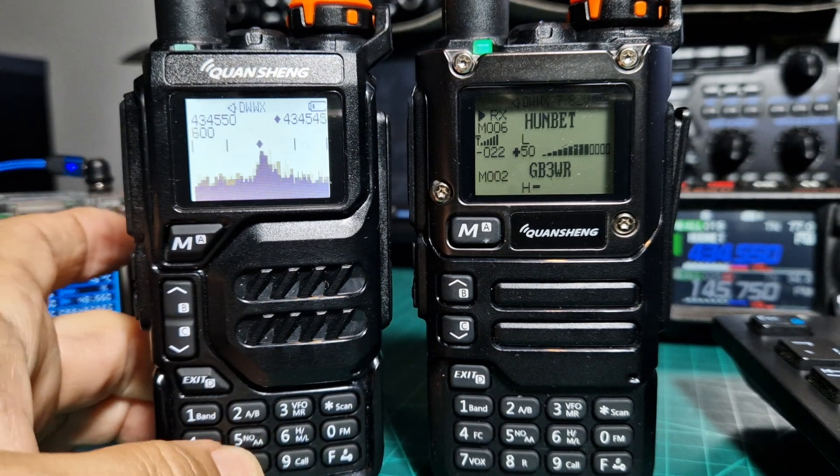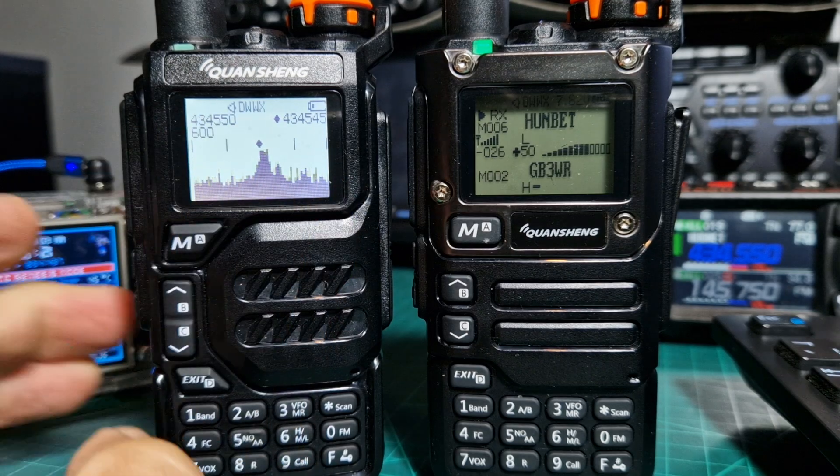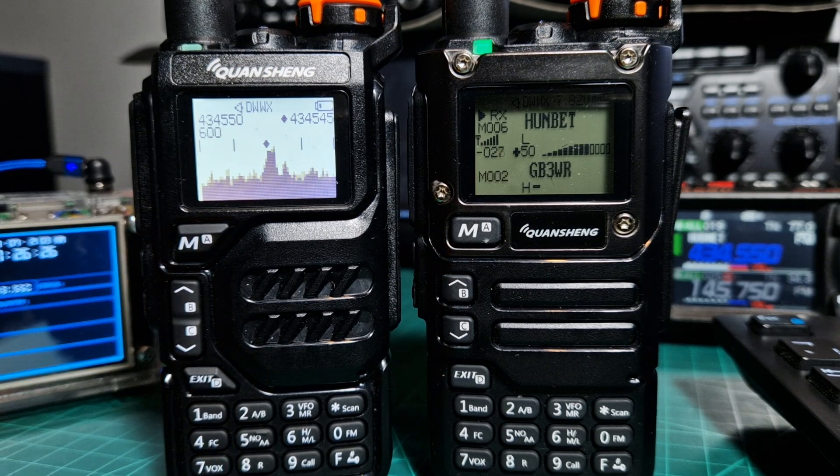Now the scope is a movable scope and it does scan the whole section of the band. Just look into the details of the upload and you'll get more info.